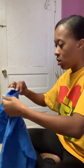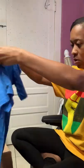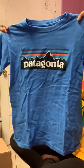Here's another Patagonia t-shirt. This is a size large 12 — something for a little person. This is Patagonia.